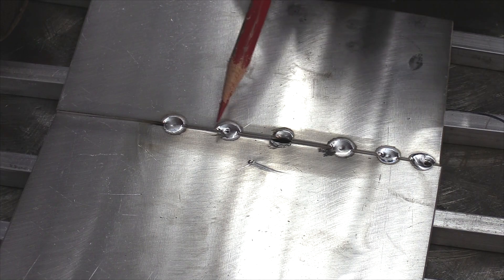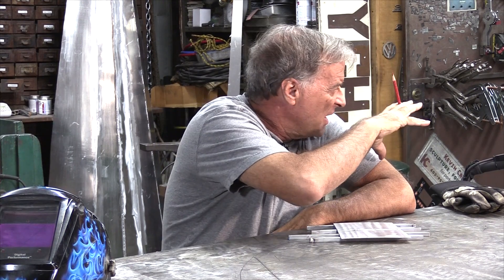I went ahead and put a couple more on there just to show you. And of course you can do the same thing with your foot pedal. If you don't use a finger control, just turn your amps up a little — I had it at about 113, you can turn it up to around 120 with a foot pedal. Come in with your torch, get right there on one side, lower that foot pedal, the arc is going to start, hop to the other side, let go of that foot pedal — a second, maybe two. That's all you need. Bam, bam, bam — you can get those little tacks in there.